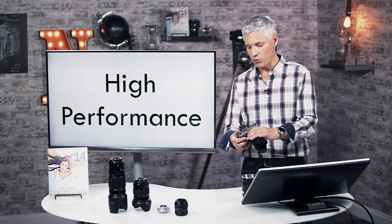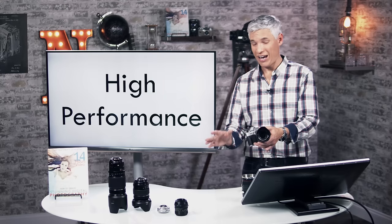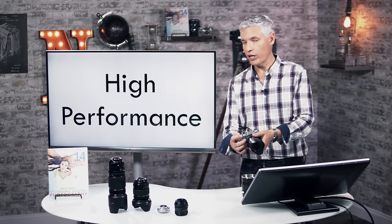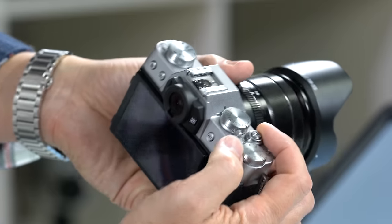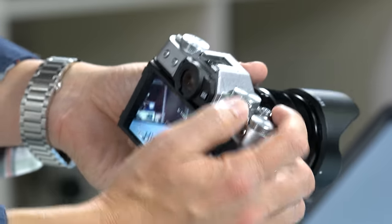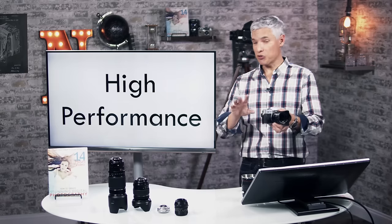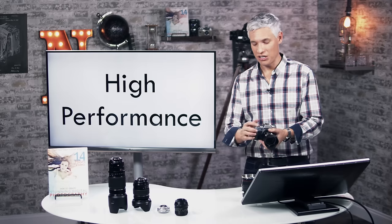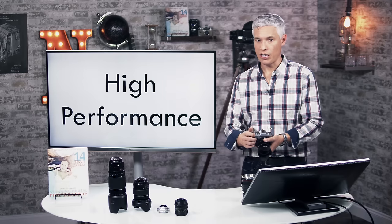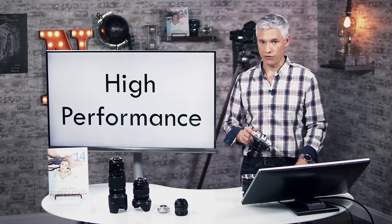The camera turns itself off automatically after two minutes by default. What I do every single time I pick up the camera is flip the power switch — right on the shutter button — to power it on, take my picture, then flip it off. After you do that a few times it becomes muscle memory, like putting on your seatbelt. Constantly turning the camera on and off will do a lot to extend battery life.